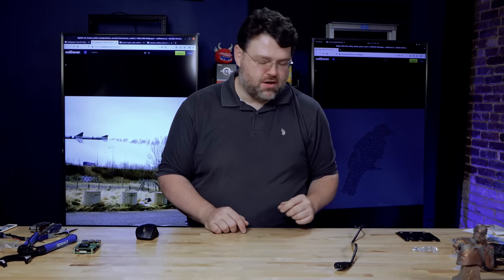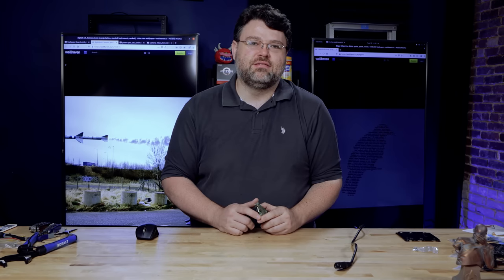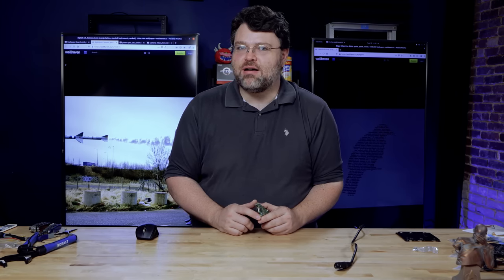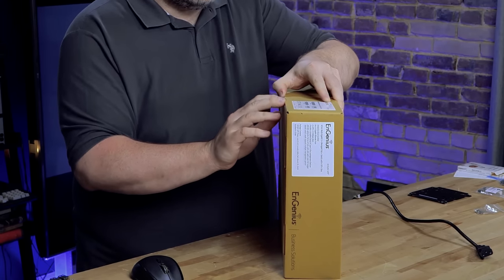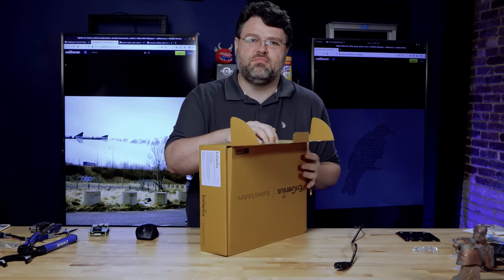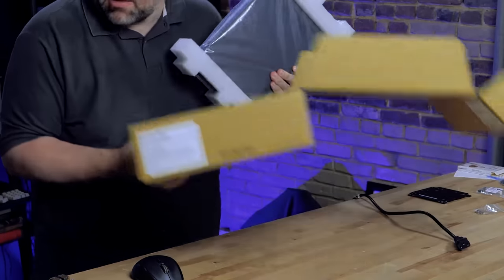Everybody needs Power over Ethernet. How is it going to power your Raspberry Pis? But what is it, and have you ever thought about how awesome it is? I can plug a device into this Ethernet switch and it will also get power from this switch. That's pretty awesome — data and power in the same place.